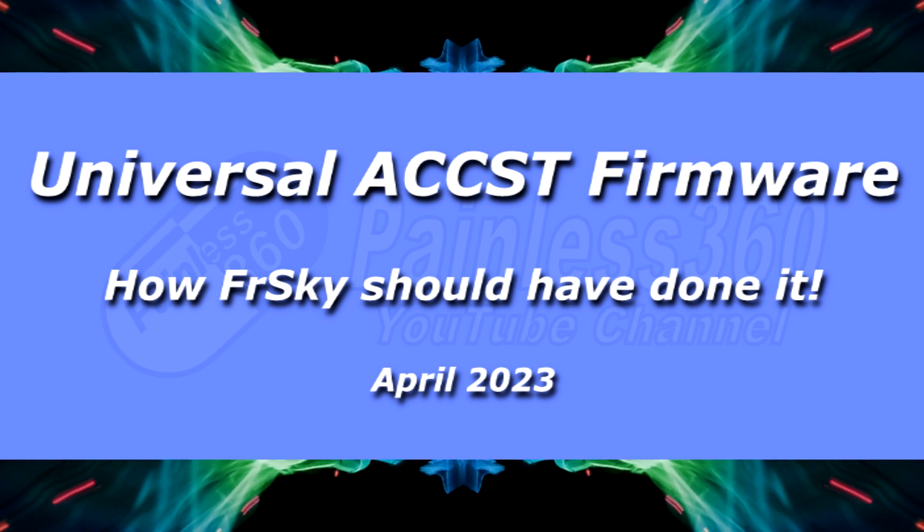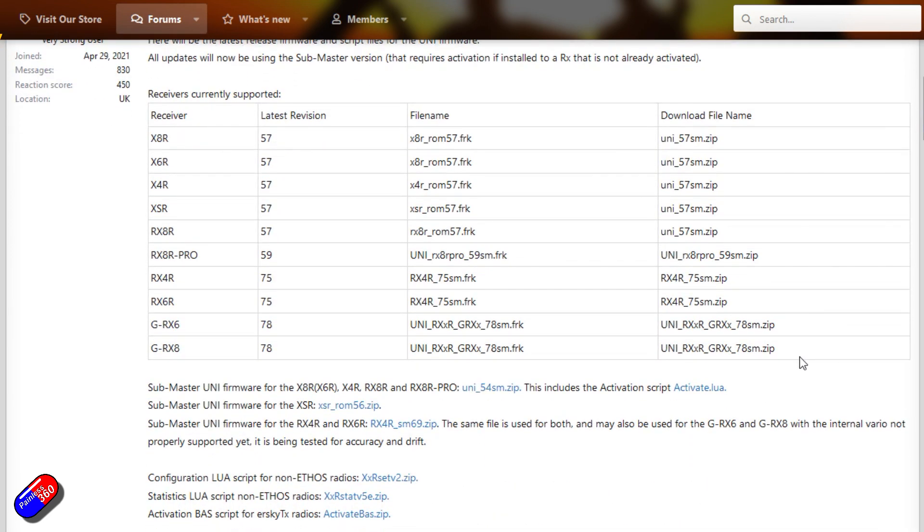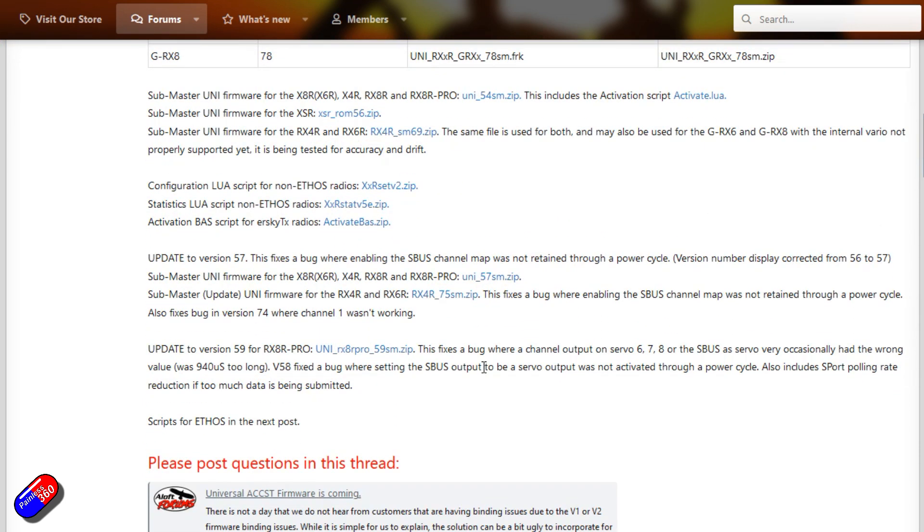Hello and welcome to this quick video. This is a quick video to let you know there is another cool project kicking around in the hobby. Thank you to those of you that got in touch to let me know this existed, because sometimes these kind of things pass me by. This is about the new Uni receiver software, which basically makes your radio a lot smarter so it can bind to all the different flavours of ACCST.